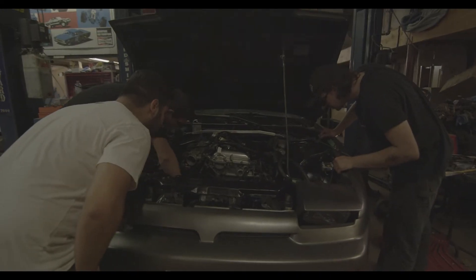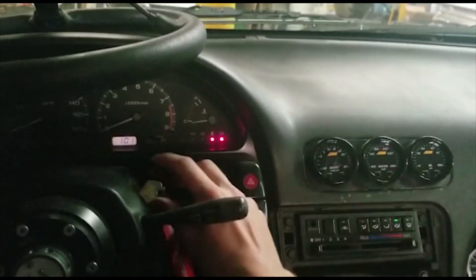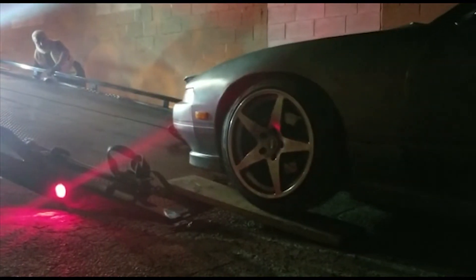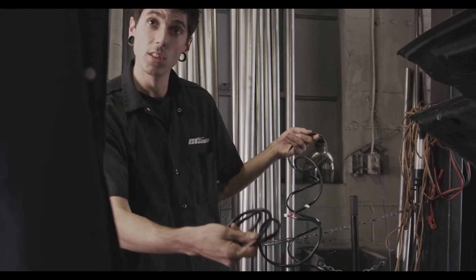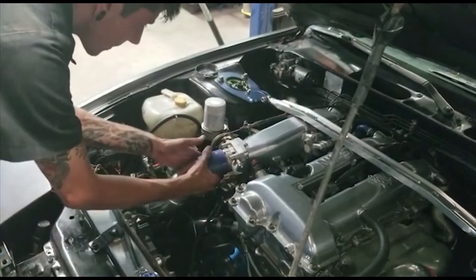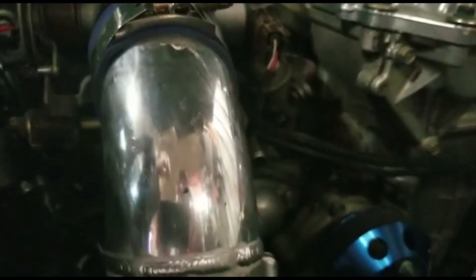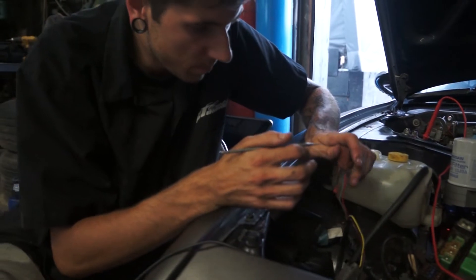Once we had the engine in, we connected electronics, added fluid, and got ready to run some tests. Unfortunately, we noticed right away the fuel pump wasn't turning on. Knowing Mike from GT Custom Exhaust Oshawa was good with wiring, I figured I'd let him sort that out when I went there for intercooler piping. Mike spent an hour or two making some really sweet intercooler piping for the new setup and everything was looking good. Unfortunately, when we went to trace the electronics issue, we realized the chassis harness was so cut up, butchered, and bypassed that tracing the source of the issue was next to impossible.